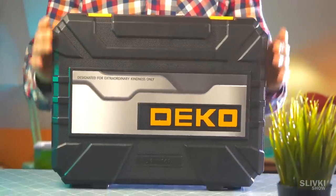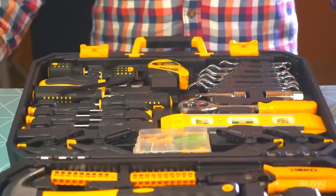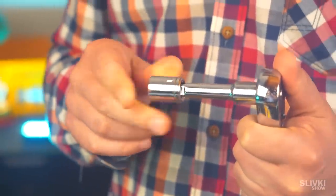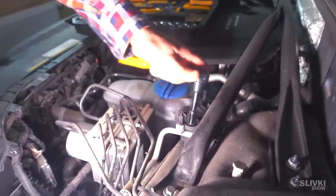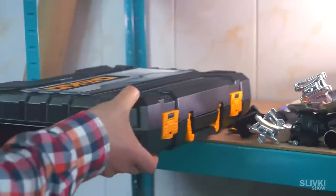My friend recently moved from his parents' place, and I bought him a home master kit. In this case you can find various instruments: hammer, wrench, pliers, saw, wrench with bits, and overall everything — even a tape measure. It's not really professional, but for home purposes it's actually more than enough and you can fix anything, especially for this price.